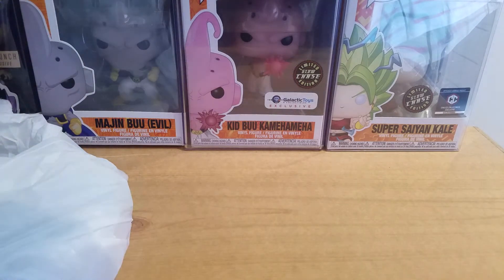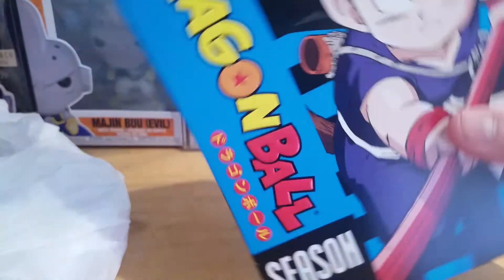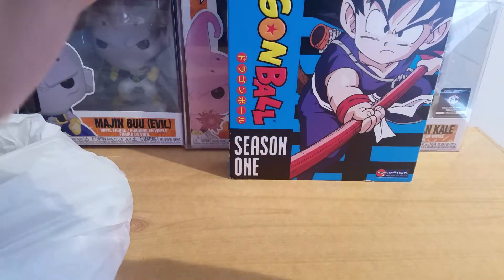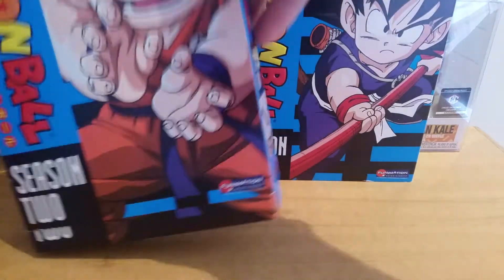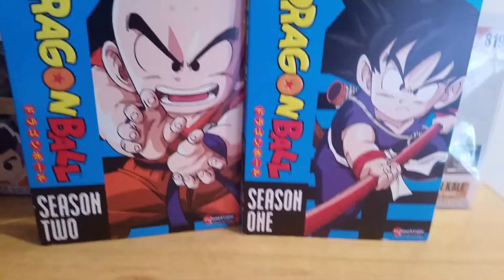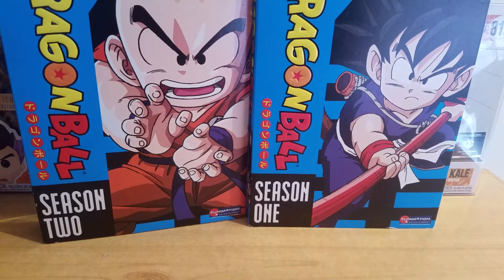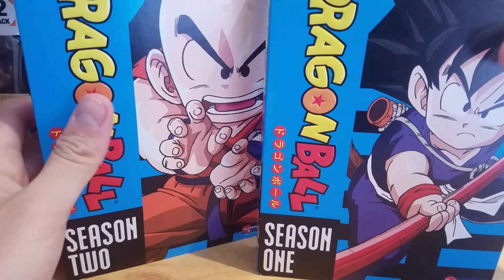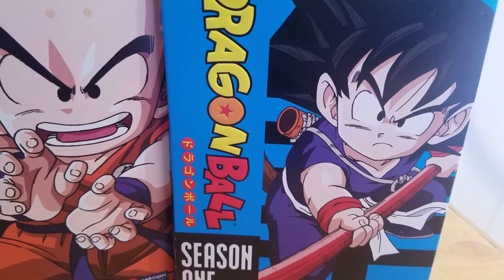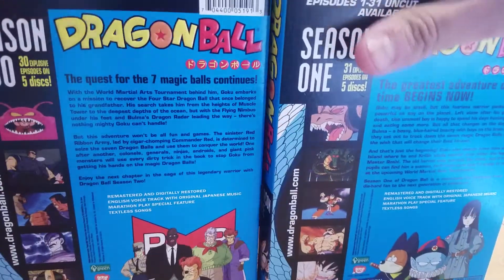So what I ended up getting was Season 1 of Dragon Ball, and also Season 2. I am really excited to watch this again because I have not seen this show in a very very long time. It's just classic Dragon Ball. I got Season 1 and Season 2 for like 22 bucks, which I think was a great deal — can't go wrong with that.